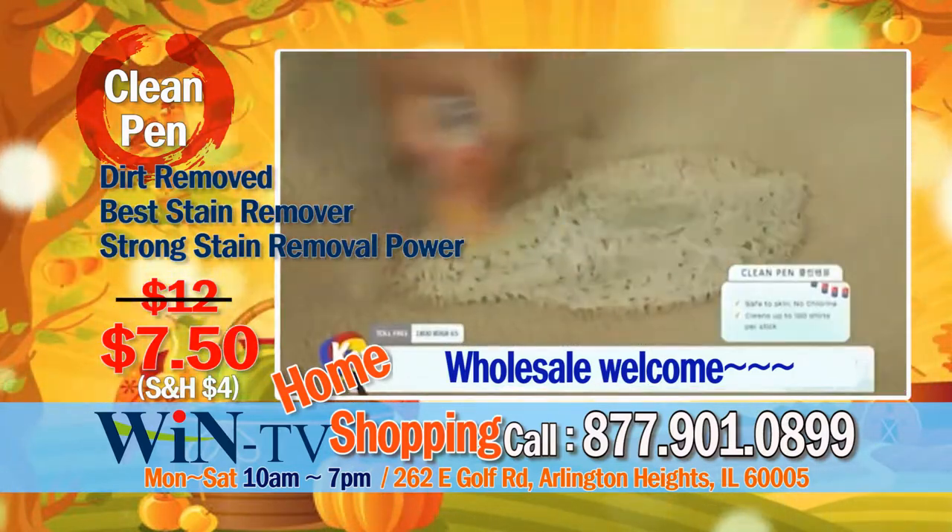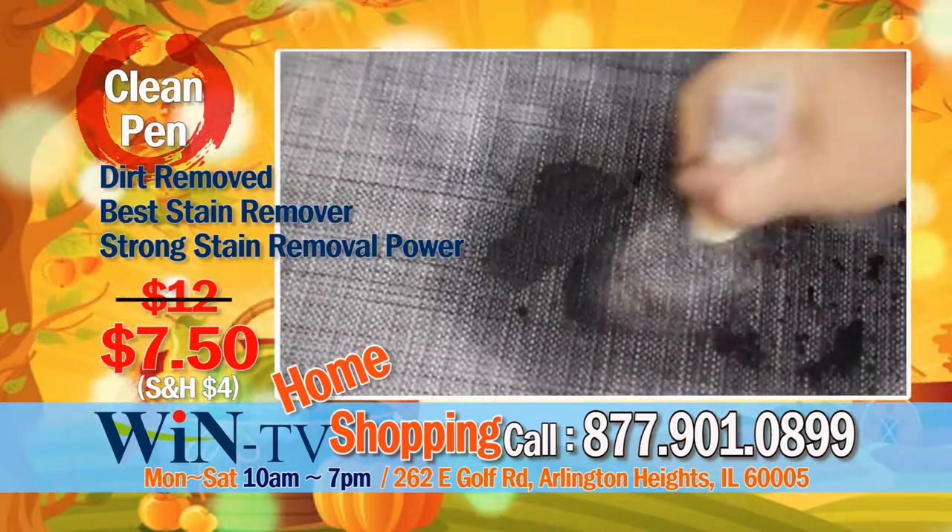Ingrained dirt on carpet — just rub with clean pen and it's gone. Easy. Spill juice on sofa? Use clean pen.